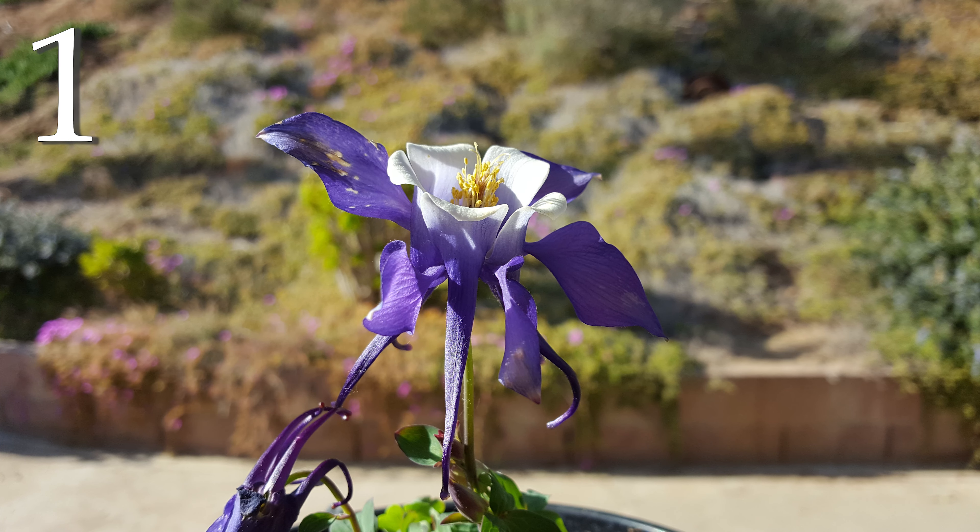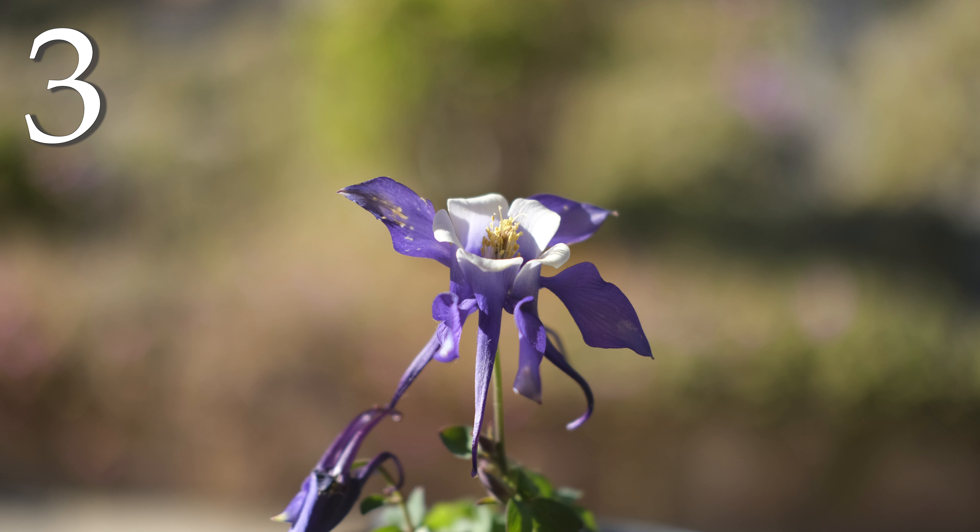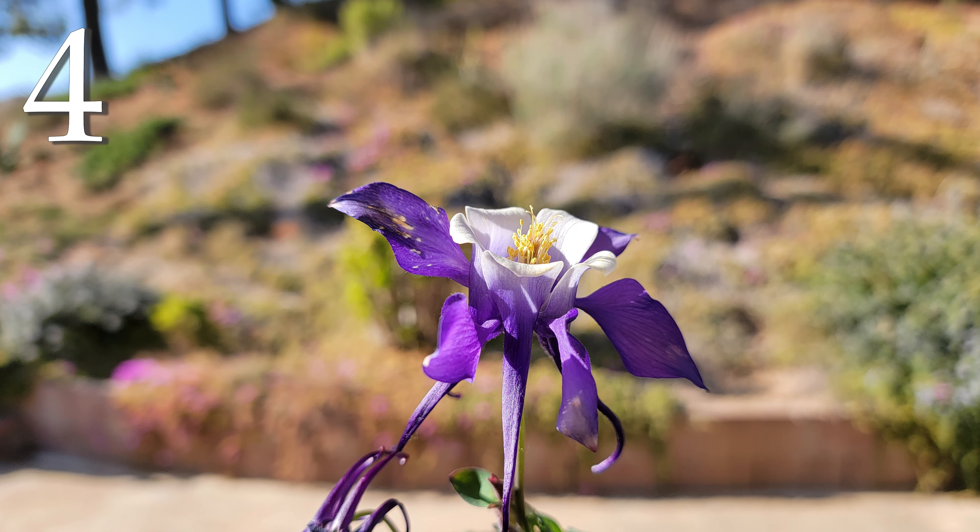Next up, a close-up outdoors. Here's a flower I found in the backyard of my parents' house. I changed the order of the cameras, so just pay attention to the details. A couple of things we're looking at are the detail of the flower itself, the colors, and the background — which is blurred in all of these photos, called bokeh — a side effect of aperture and sensor size.